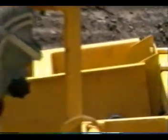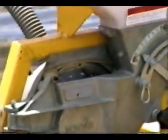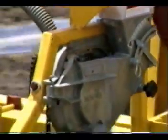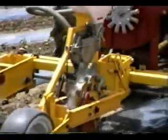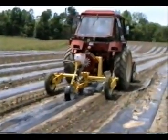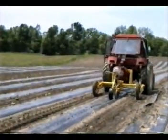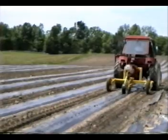The seed plate will plant crops from pepper seeds all the way up to lima beans. Here we are singulating muskmelon seeds, dropping one seed per hole. We've taken a piece of scotch tape and taped off every other hole on this seed plate. If we were planting cucumbers, we would be dropping two seeds per hole.